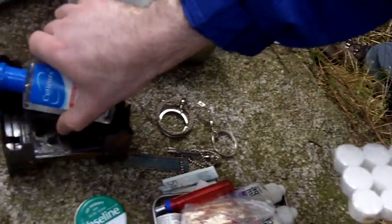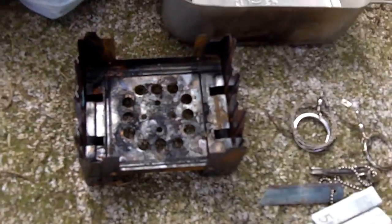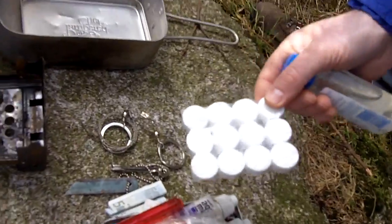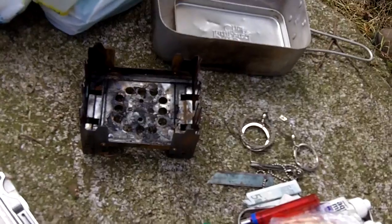Those are hexamine tablets for the stove. It's a bit rusty — that's mostly because it's very humid here in Northern Ireland, as you'd come to expect. We have a maritime climate so it rains a lot, but that's a hexamine stove — we call it a Tommy stove in the UK.